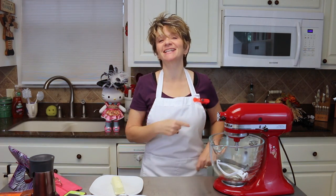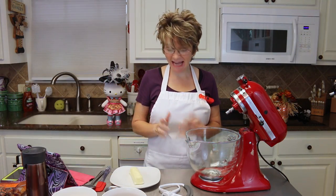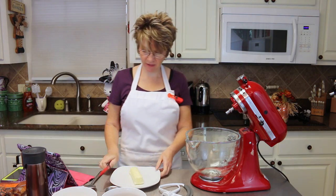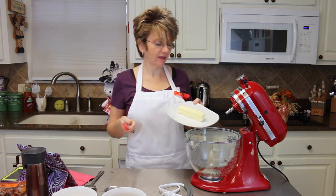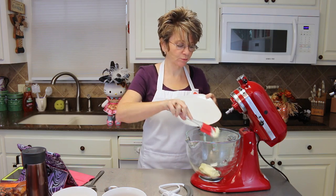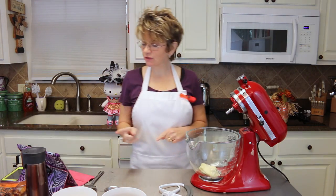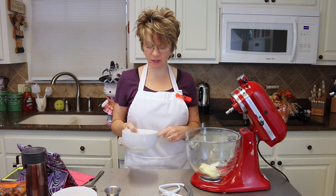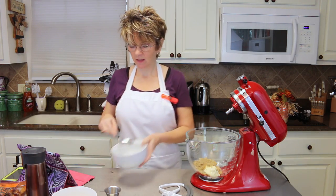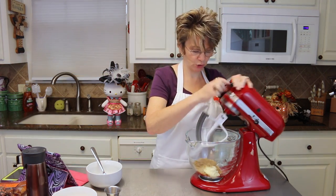Let's go ahead and get this recipe started — candy apple cookies! First thing you're going to need is a stand mixer or a hand mixer. Then you're going to need a half cup, which is one stick of butter, brought to room temperature so it's nice and soft. To that we're going to add one-third cup of brown sugar and blend that really well until everything is nice and smooth.